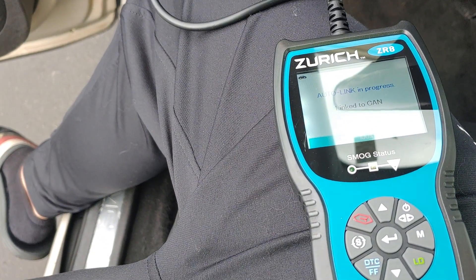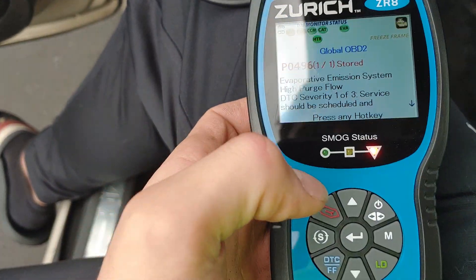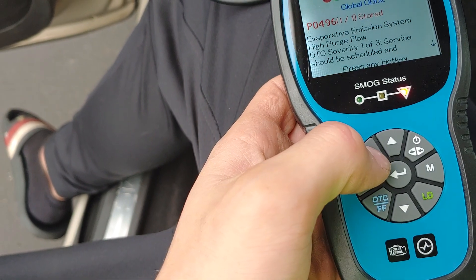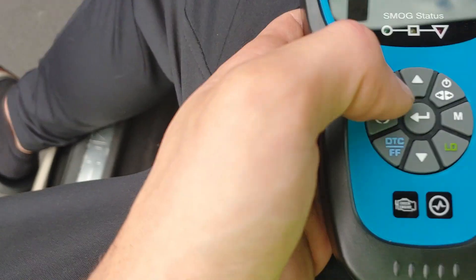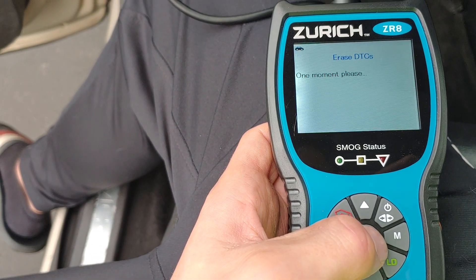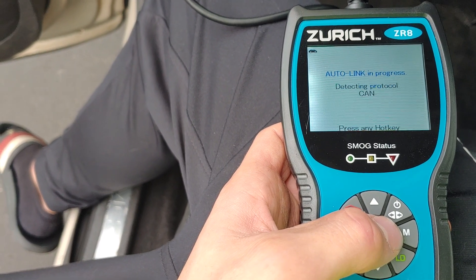Wait for it to load — takes a bit of time. Alright, emissions. Go ahead and clear it. I guess I do want to clear that. That's the clear button by the way. Erase was successful.